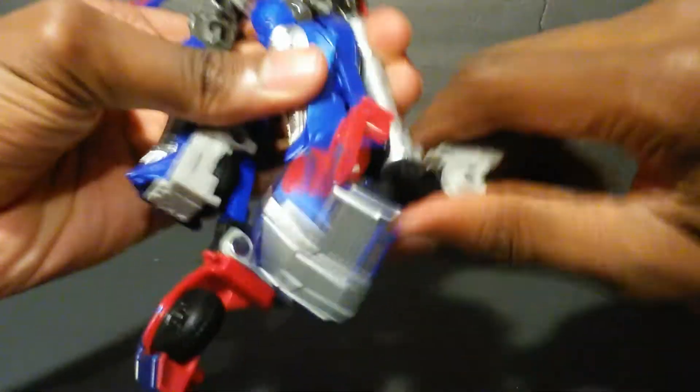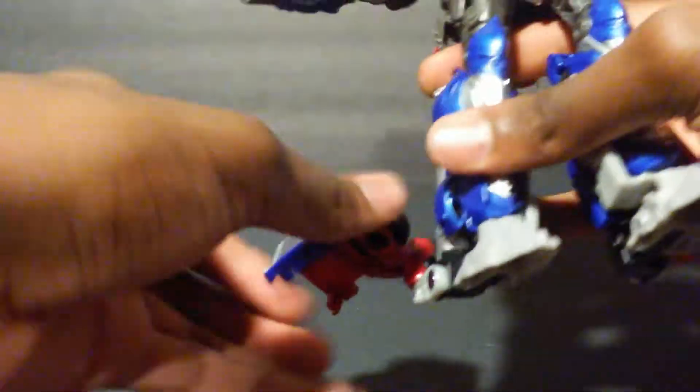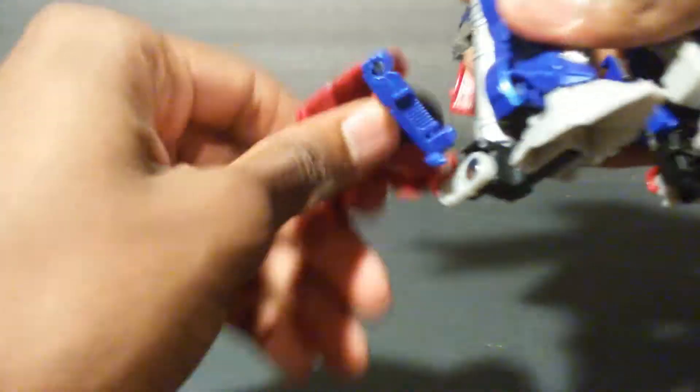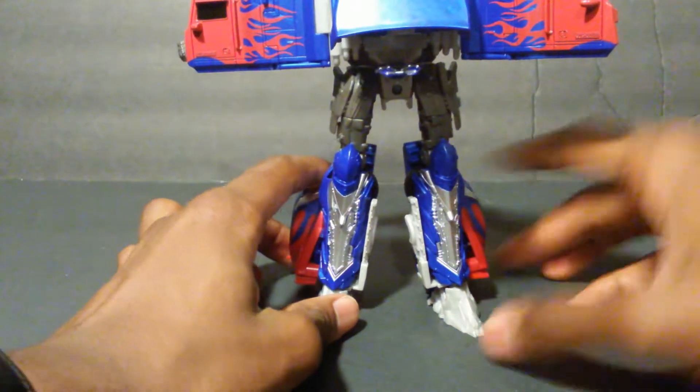I'll tap the foot here and rotate. I kind of wish there was an ankle tilt, but beggars can't be choosers unless you work for Hasbro. Get that in frame, rotate. I really do like the way this figure turned out, and how Hasbro is still trying to figure out how to get an accurate Western Star Optimus Prime — and I think so far they're succeeding.